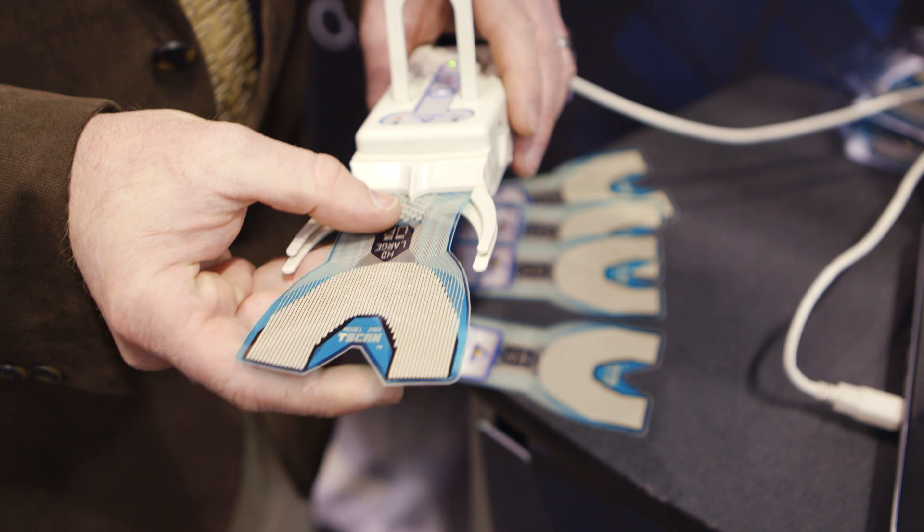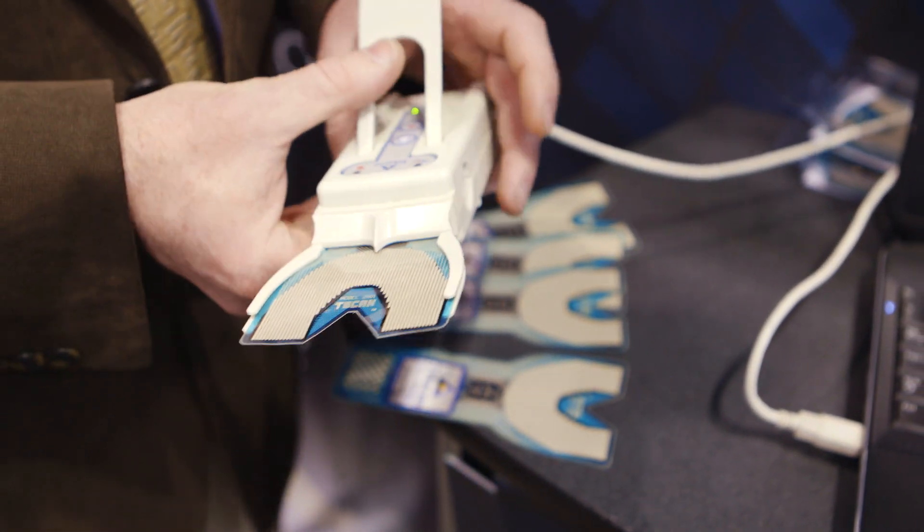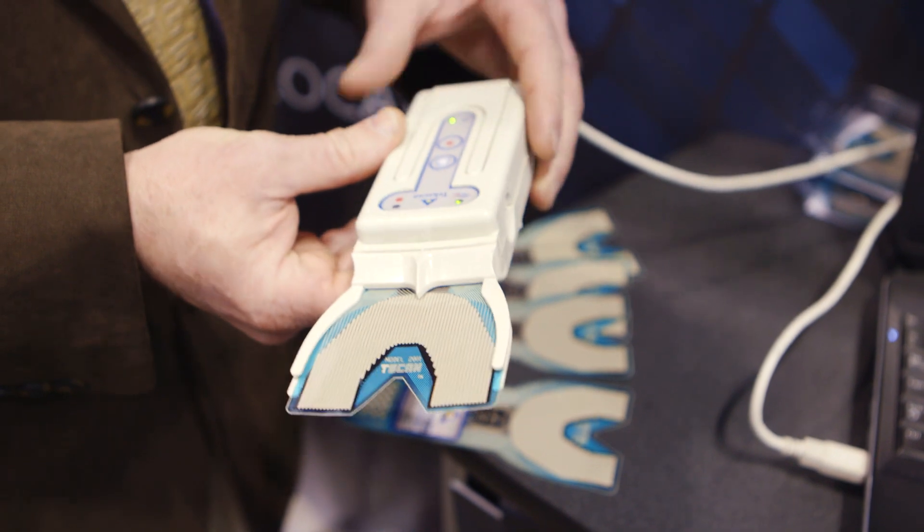It's easy to use, it's efficient, it's inexpensive. You can do it on every person, you can do it on people where you have a concern. I do it on some patients just to be sure everything is right.